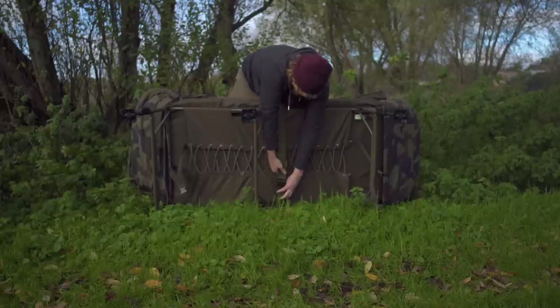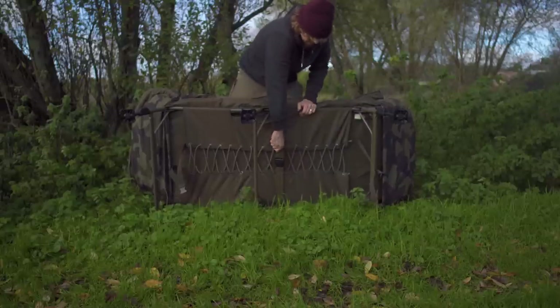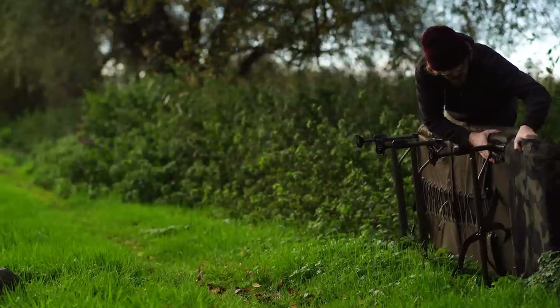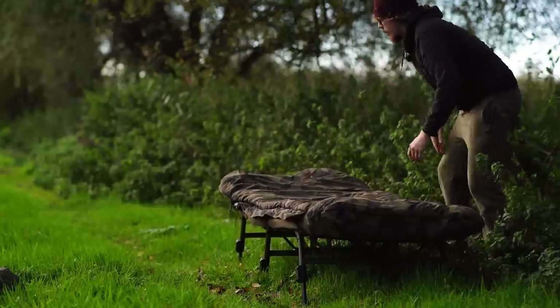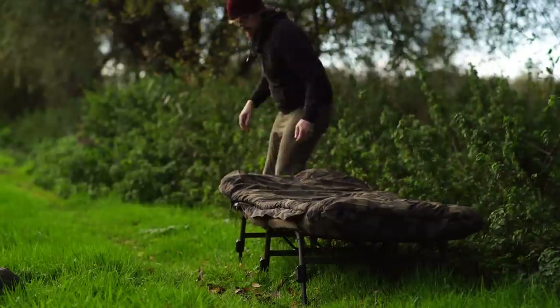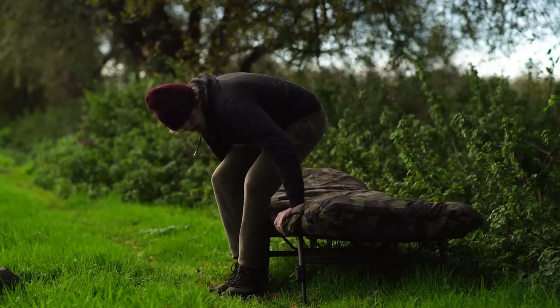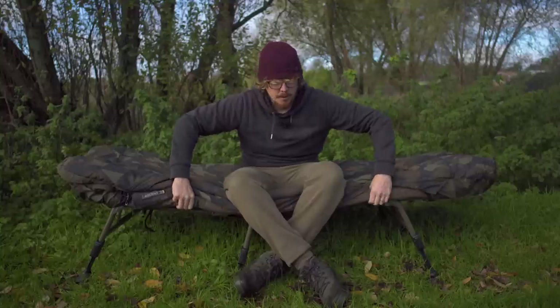It's worth noting I'm using one of the Avid bed chairs today for demonstration purposes - this is one of the level beds. But this is a fairly standard size bed chair, so if you already have a bed chair and you're looking at replacing your sleeping bag, it's worth noting that it should fit on most standard bed chairs. That memory foam mattress is unbelievably thick and cushiony - really nice - but that's not what this video is about.